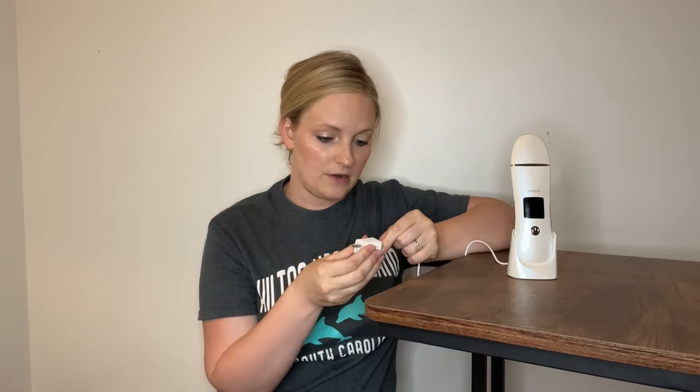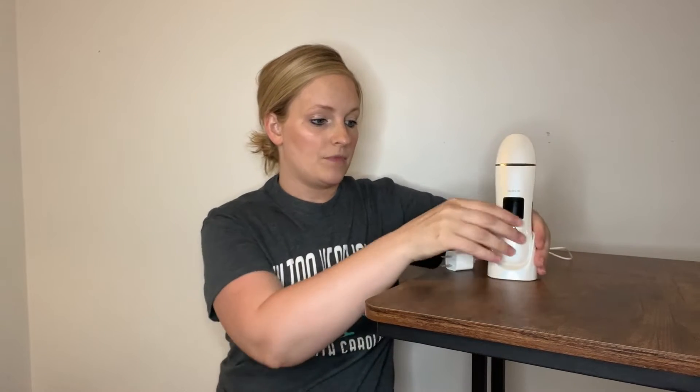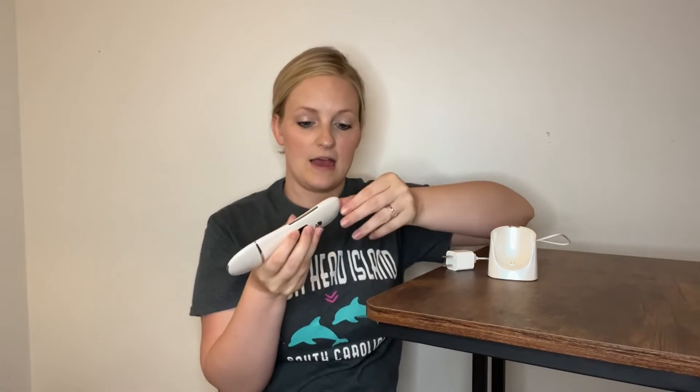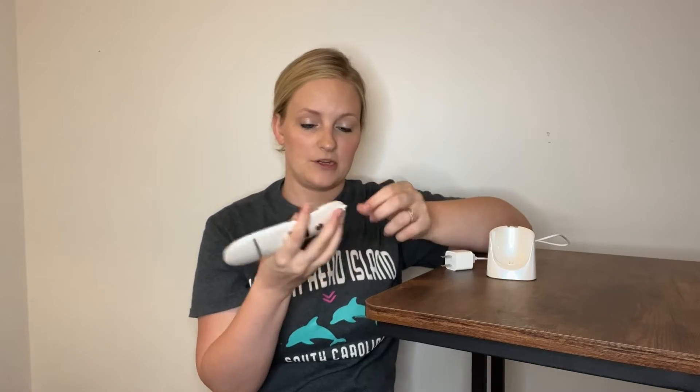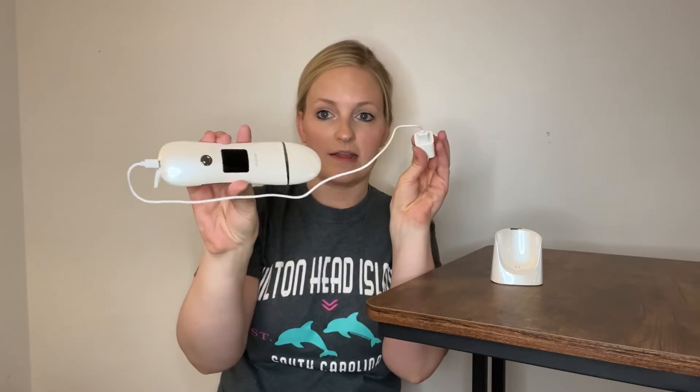All you would need is your own USB port because it does come with its own power cord. You're just going to plug it in, plug this into the wall, and it will charge for you. But if you need to take this on the go and forget your base, it also has the option where you can charge it on the bottom here, and you can just take this along with you.